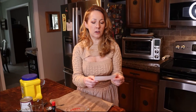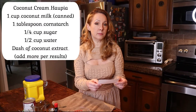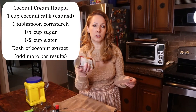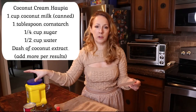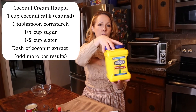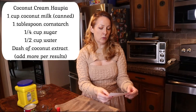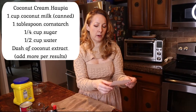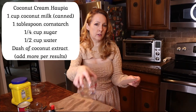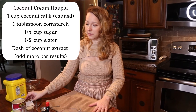So first we're going to start with the syrup, and this is coconut cream. It's got one cup of canned coconut milk. One tablespoon of cornstarch — we're using Argo cornstarch. A quarter cup of sugar. A half cup of water — it's in here already. And a dash of coconut extract; we'll have to decide what a dash is.